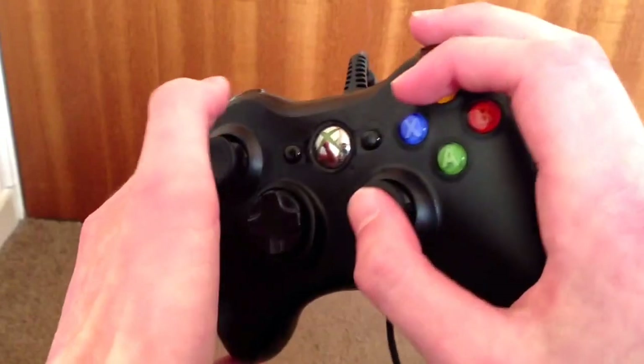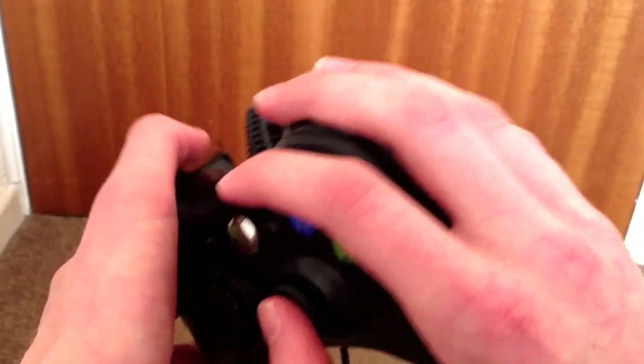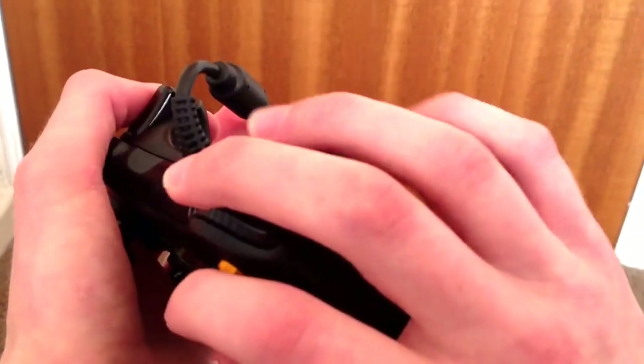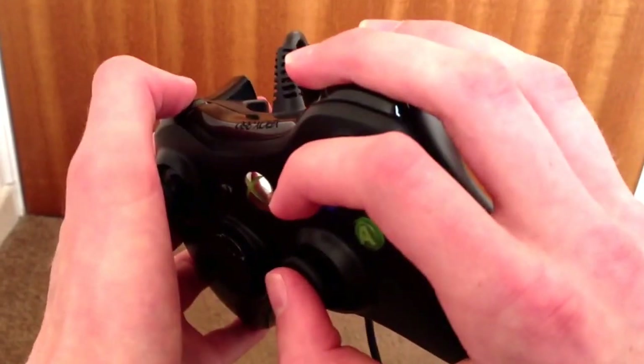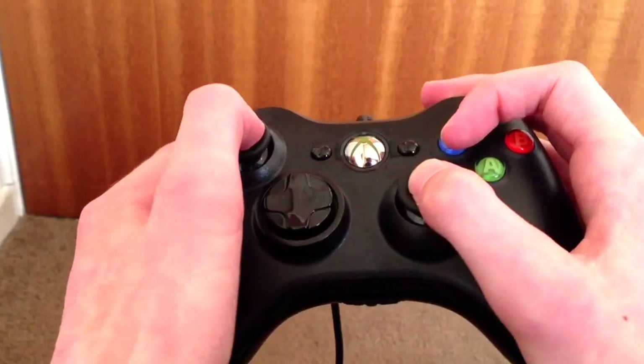Then we move on to the bumpers. Most people like to use their middle finger for both bumper and trigger, but I prefer to use my middle finger for the bumper and then my next finger for the trigger. It just puts less strain on you as you're trying to jump shot and shoot at the same time. It's just preference really.